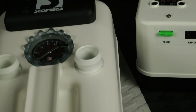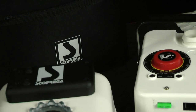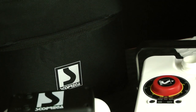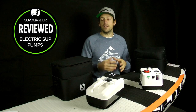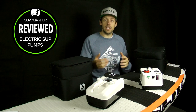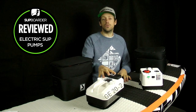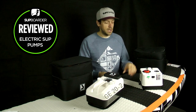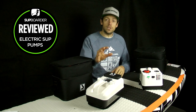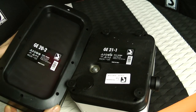Bravo have been working really hard on these pumps over the last few years. They have increased battery life, increased inflation speed, and actually brought the noise level down too. Just to clarify the names and versions: this is the GE20 version 2, so it's the GE20.2, and this is the GE21.1. The GE20.2 and GE21.1 are the most up-to-date pumps at the moment.